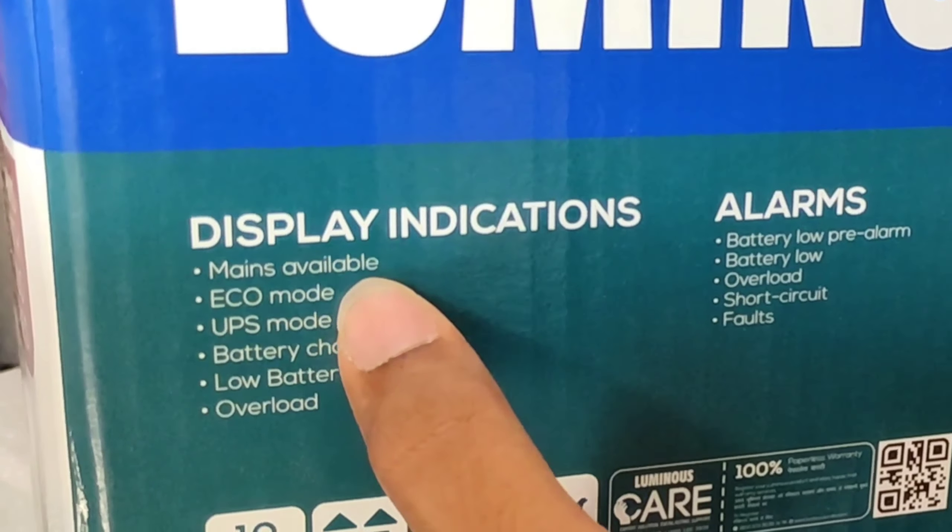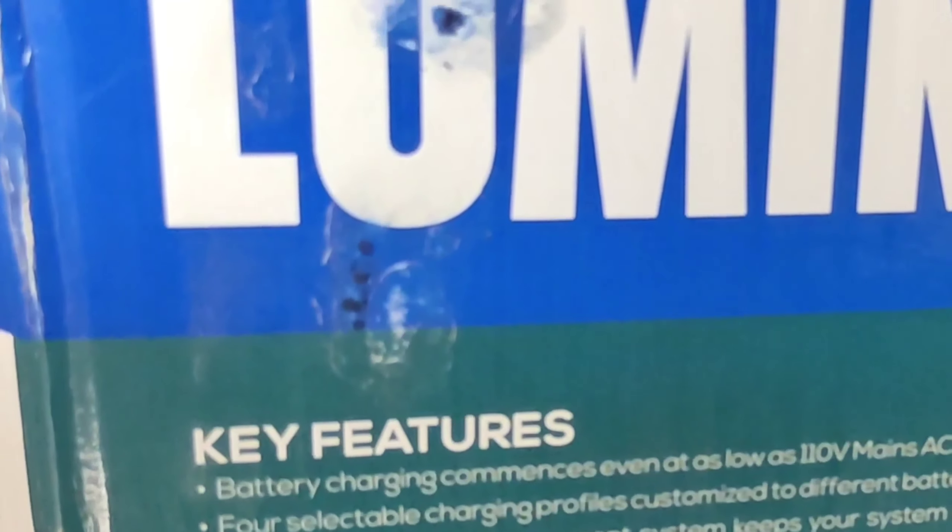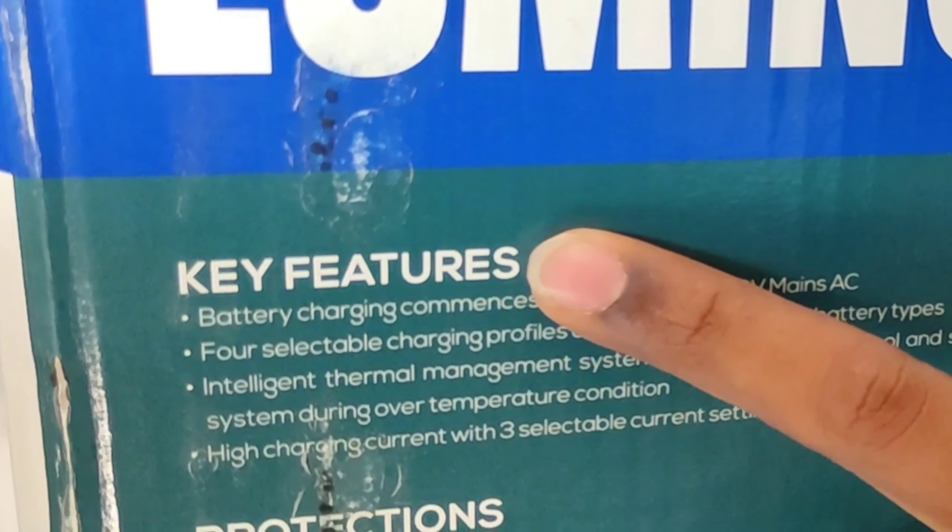Display indications — here you can see: mains available, UPS mode, eco mode, battery charging, low battery, and overload.